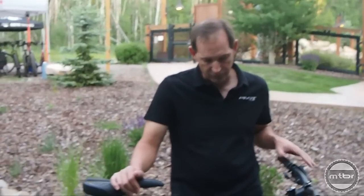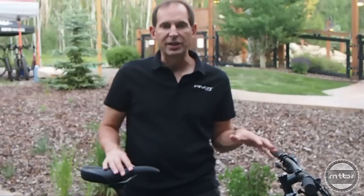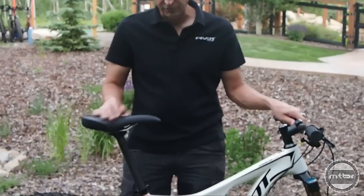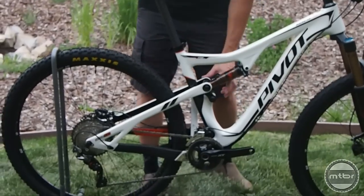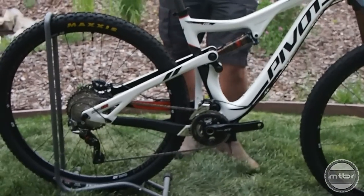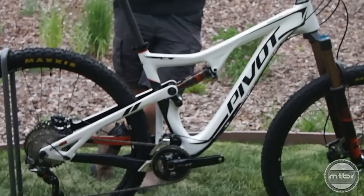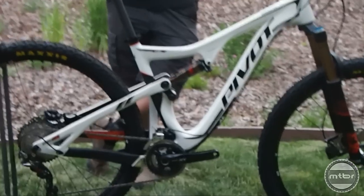With the new Mach 429 Trail we've done some pretty unique things. It's really a combination of the 429 SL and the Mach 6, featuring geometry characteristics of both — including the shorter seat tube length for a dropper post that's on the Mach 6. It's got a new mid-travel linkage design influenced by the Mach 6 and the same lower link, which allows us to design a bike tuned more for trail use. It still pedals with the fast crispness of the 429 SL, but as you get deeper into the travel it has that more bottomless feel that the Mach 6 was famous for.